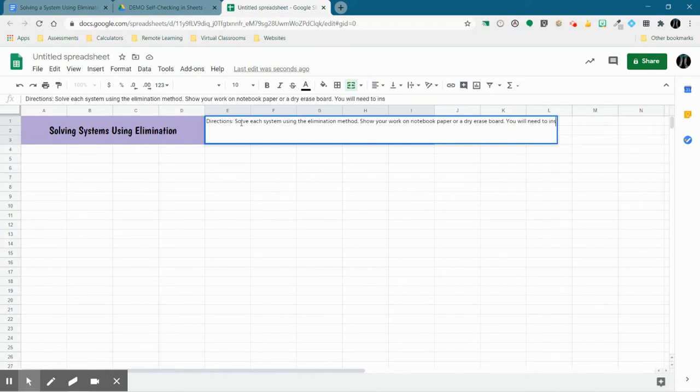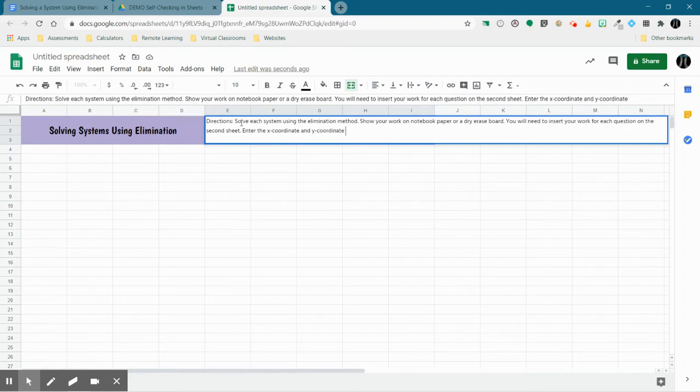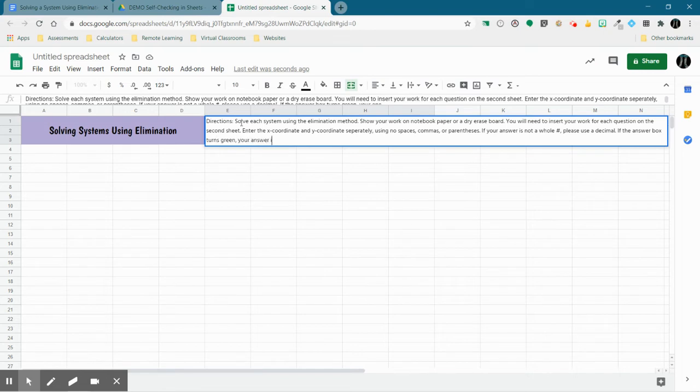You will need to insert your work for each question on the second sheet — I'll go over how they're going to do that in a couple of minutes. I'm going to have them enter the X coordinate and Y coordinate separately using no spaces, commas, or parentheses. If your answer is not a whole number, please use a decimal. And then I want to tell them: if the answer box turns green, your answer is correct.